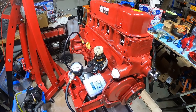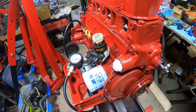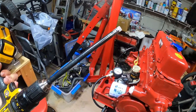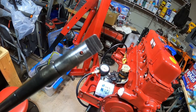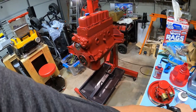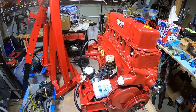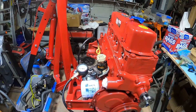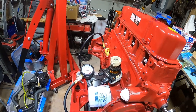The Lucas break-in oil has all the chemicals the engine needs to break in, especially for the cam - that's the crucial part on first fire-up. What we're going to do today is pull the distributor out and use a drill adapter. This little device fits just like the distributor end that goes into the oil pump. We'll spin it up to prime the whole oil system, so when we start the engine we're not starting it dry.